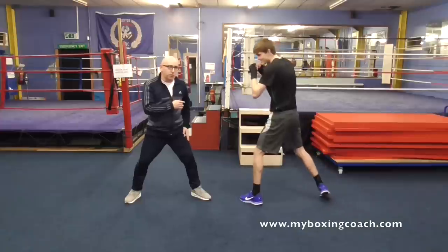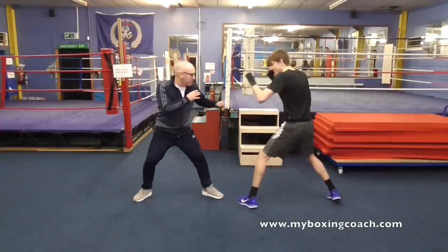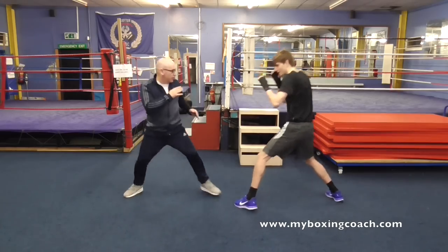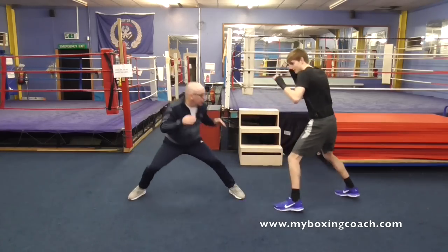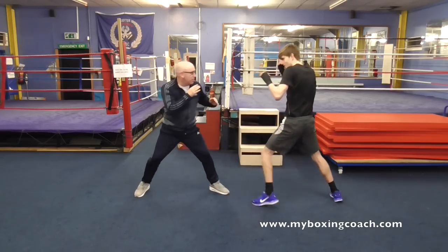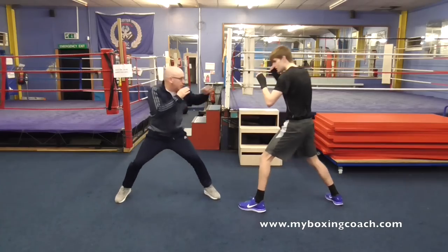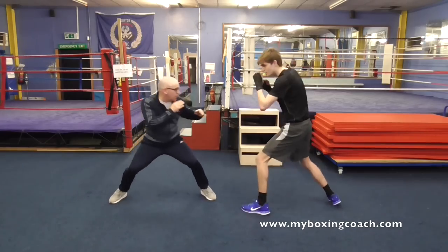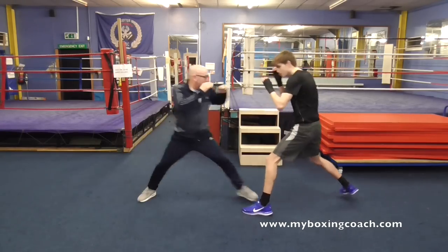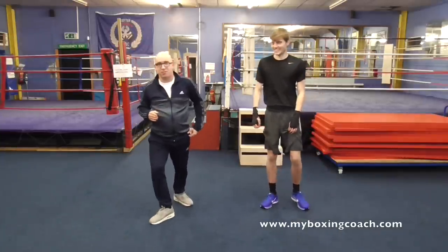It's a bit unfair me saying only leg targets — Tony's going to snap his spine if he tries to reach down to touch my leg. So we'll open up shoulder targets as well. It's all about feinting. We'll call it a draw in the best tradition of Monty Python.